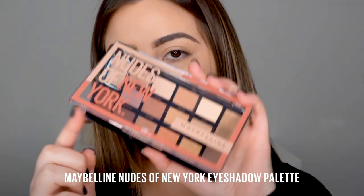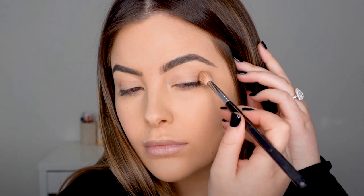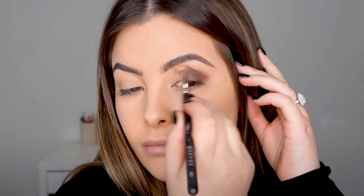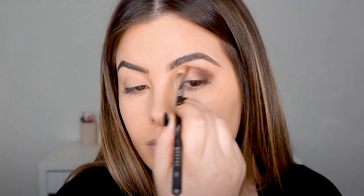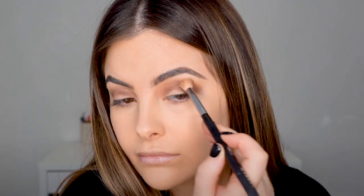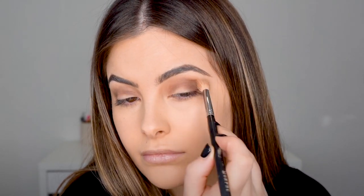To get started on my smoky eye, I am taking my Nudes of New York palette from Maybelline. These shadows are so creamy and so buttery — it makes them so easy to apply. I'm firstly going in with Self-Starter with a blending brush, taking that on the outer corners of my eyes and then through the socket. This is just going to fade really nicely into my liner and give me a very sultry smoky look.